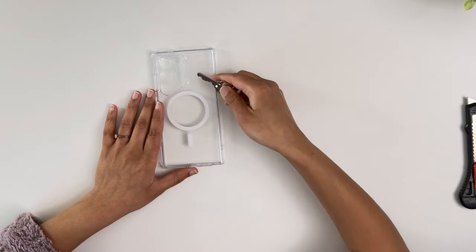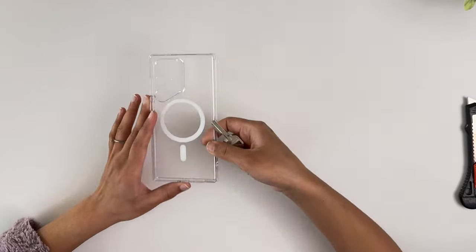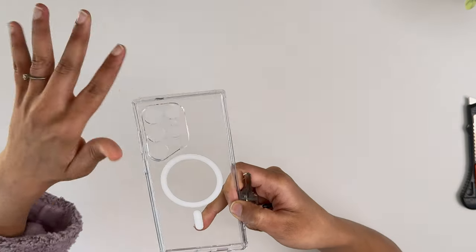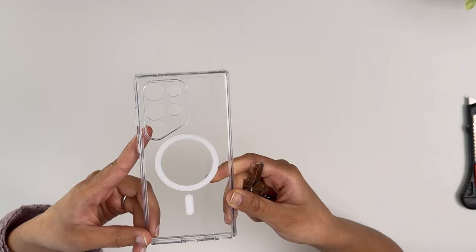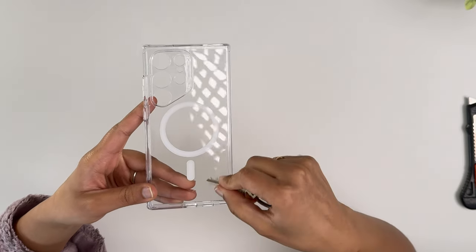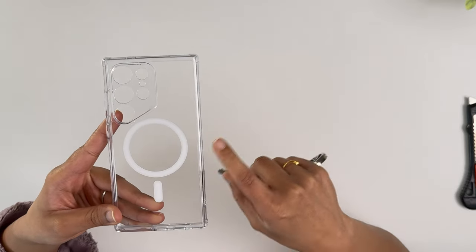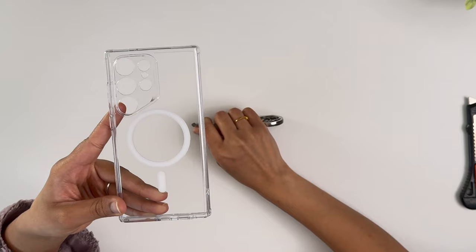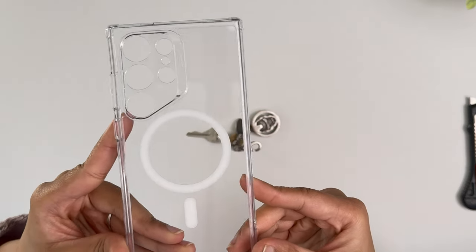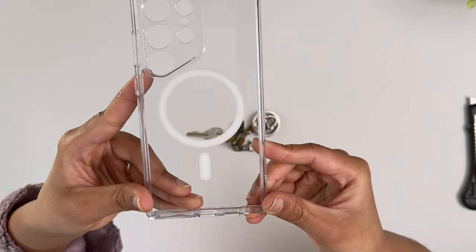It also says it's scratch resistant — let's test that. I used a house key to scratch the acrylic surface to simulate regular use in a purse or bag. Even after some intense scratching, one wipe and it looks as clean as new. I did notice very small micro-scratches after using sharper tools, but it exceeded expectations with everyday objects like keys and coins, and has very good fingerprint resistance.